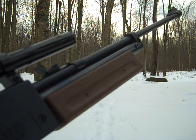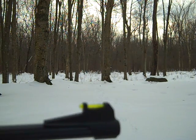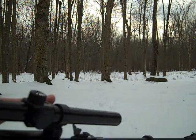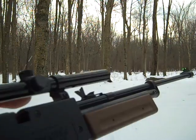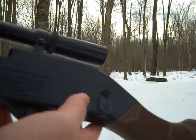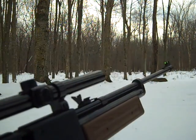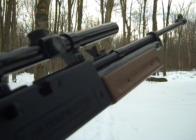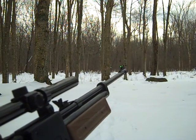It shoots BBs and pellets. Right now I have BBs in it. It has a fiber optic front sight, but I'm using the scope right now. The safety is right here, and that's where you load the BBs. Pretty much a basic BB gun — shoots around 600 feet per second with BBs, and a little bit slower with pellets.